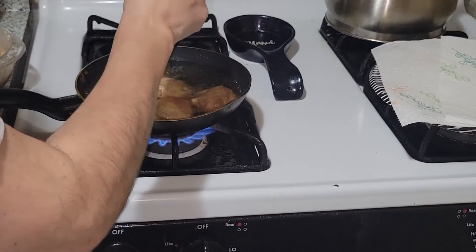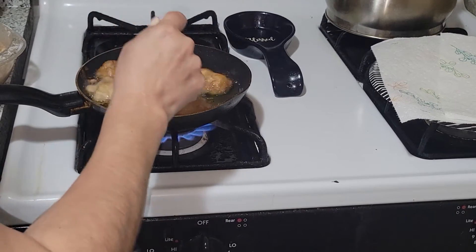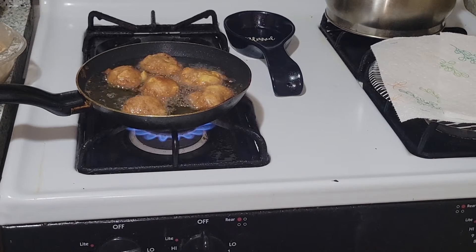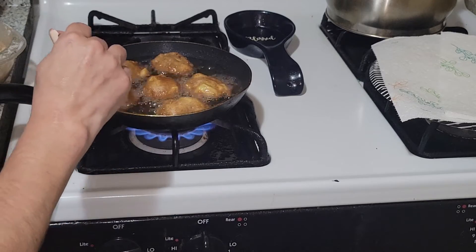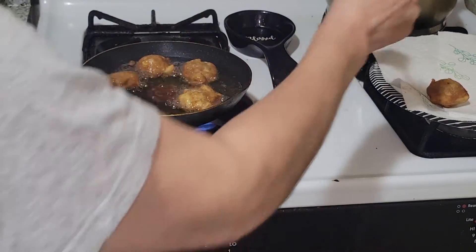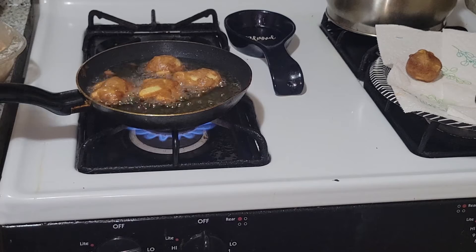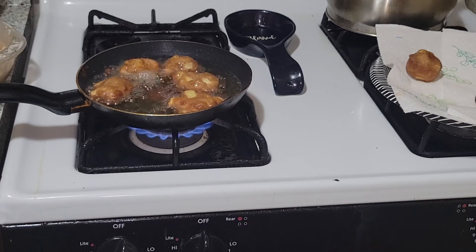We flip them one more time — con un cafecito esto va bien. Make sure we're golden on all sides. I think my kids would love this. I want to make sure they're cooked on the inside — I still think they need a little more time. I'm going to lower the heat so they cook through properly, because it's a lot of batter to cook all the way through.